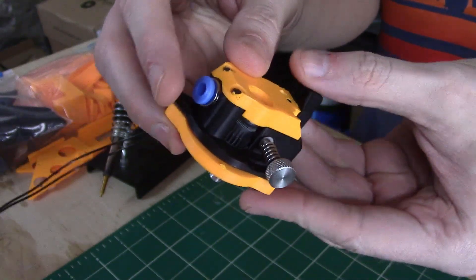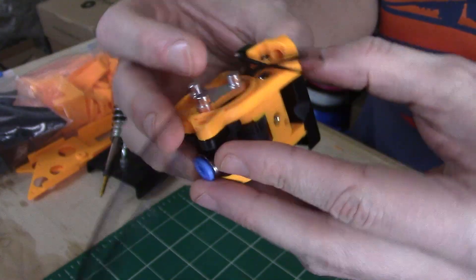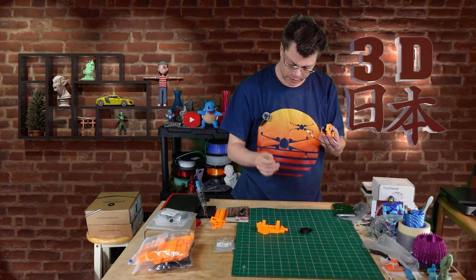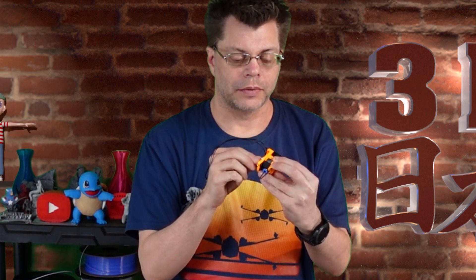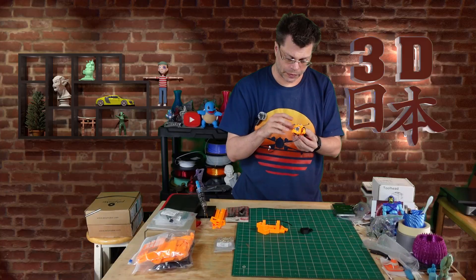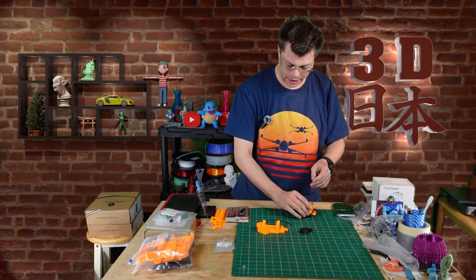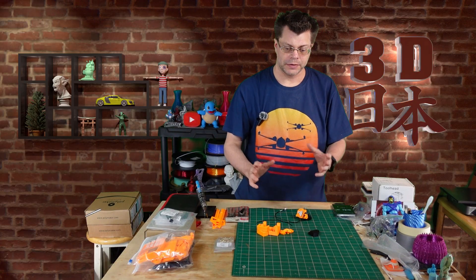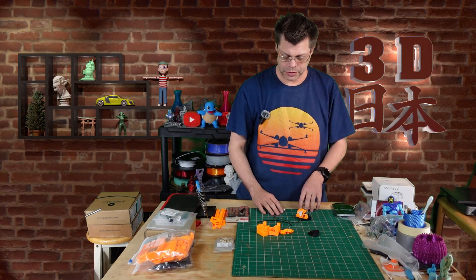I've got the extruder finished — that is all of step one complete, with an end stop on there and a screw to tighten it. If we have a piece of filament here, we can stick it in, and then it comes out the other side, and we can twist and it'll run through. That is step one finished, and I have parts here ready for step two, and I'm going to keep on working. In the next video, I should have a good bit more done and I'll show you what I've been working on.